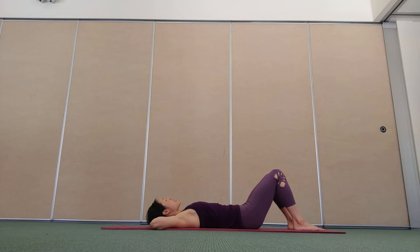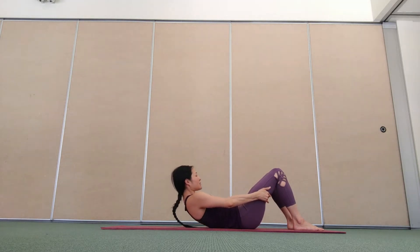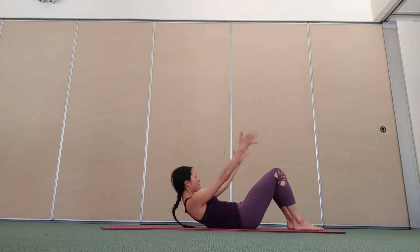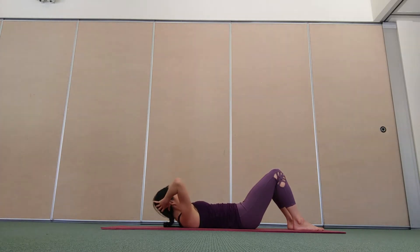Good breath in to prepare. Breathe out, curl your head and shoulders forward. Inhale, reach your arms and hold under your thighs. Exhale, lift the chest a little higher. Inhale, take your hands behind your head. Exhale, lower down. Relax, inhale. Exhale, curl forward and engage your rectus abdominis. Inhale, hands on the thigh. Exhale, lift the chest higher. Inhale, hands behind the head. Exhale, lower down.